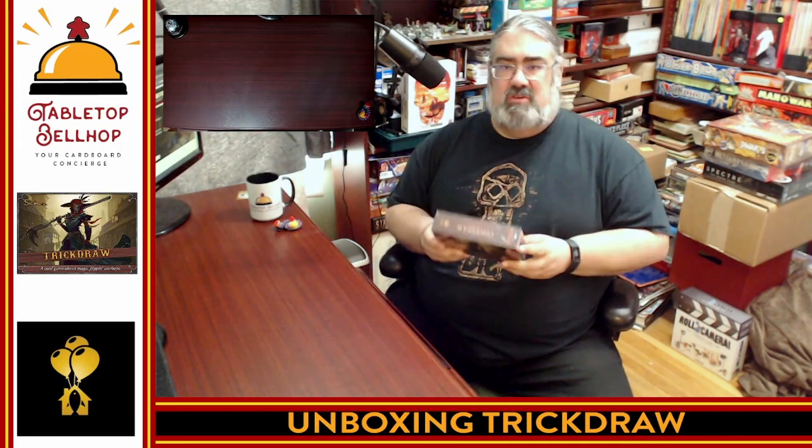I have to thank them for sending us over a review copy of this game to check out. I am always looking for new card games to explore. The big thing that drew me to this originally was the name Trick Draw, because I expected it to be a trick-taking game — but it's not. I love trick-taking games, but we're going to find out exactly how this game plays despite it not being one.